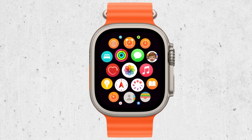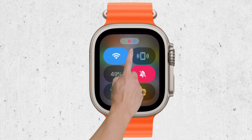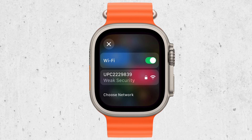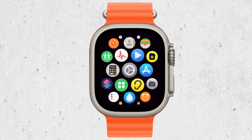First things first, make sure that your Apple Watch and Apple TV are connected to the same Wi-Fi network. This is crucial because the two devices need to be on the same network to communicate with each other. Once you've confirmed that, open the Remote app on your Apple Watch. This app is specifically designed to let you control your Apple TV from your watch.